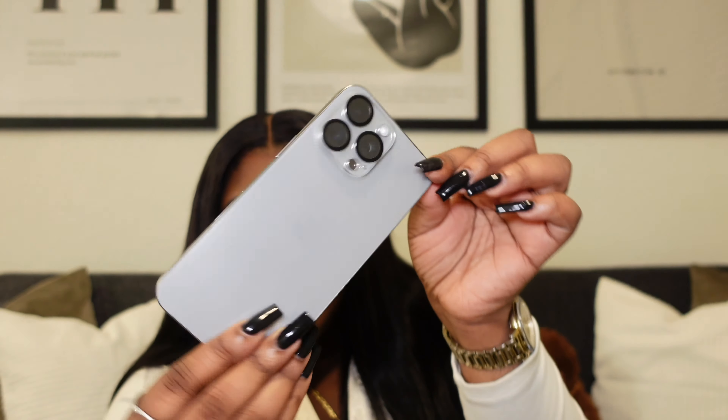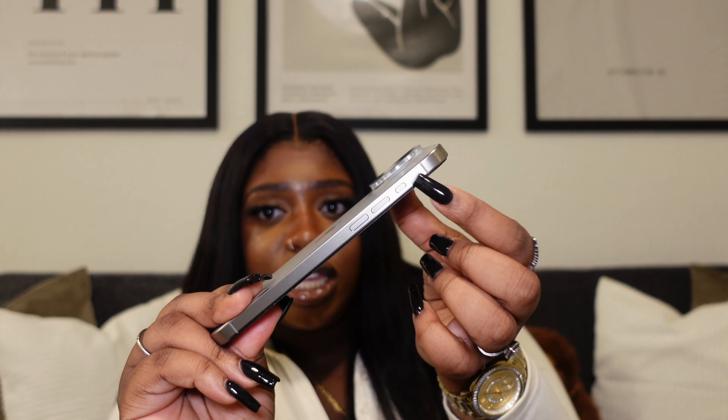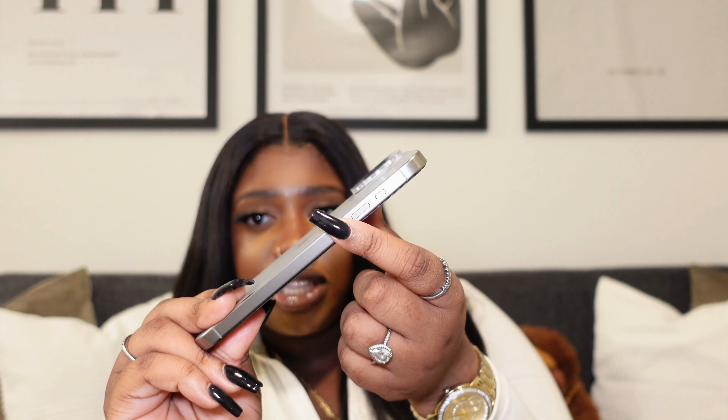The only thing that they have replaced on here that is virtually different is this action button. I believe they placed the power button a little bit lower. Honestly, the action button and the placement of the power button are my only two complaints about my iPhone. I honestly have not gotten used to the idea of the action button, considering that you can reprogram it for multiple functionalities. You can go into my settings and I can show you that later.